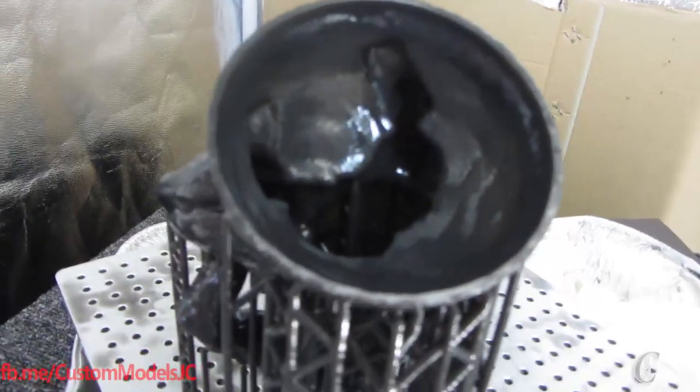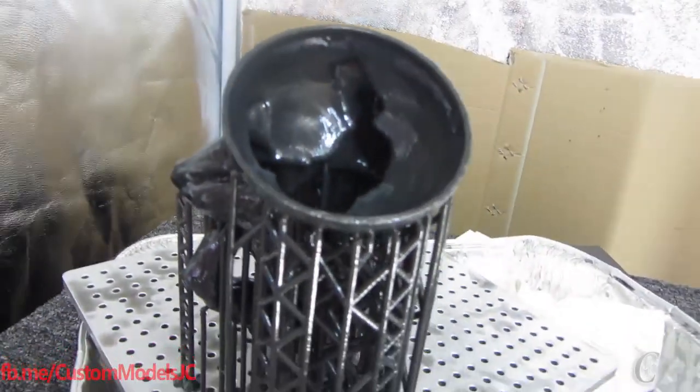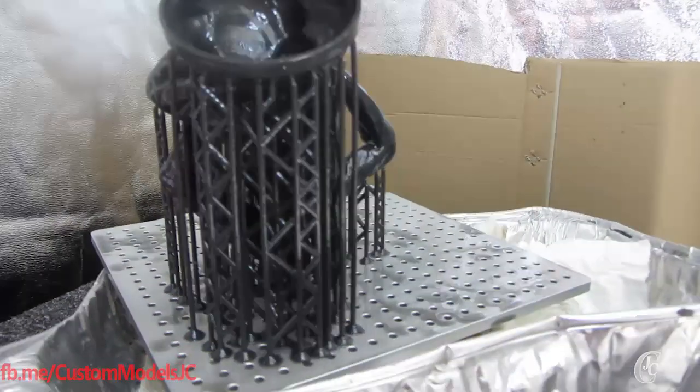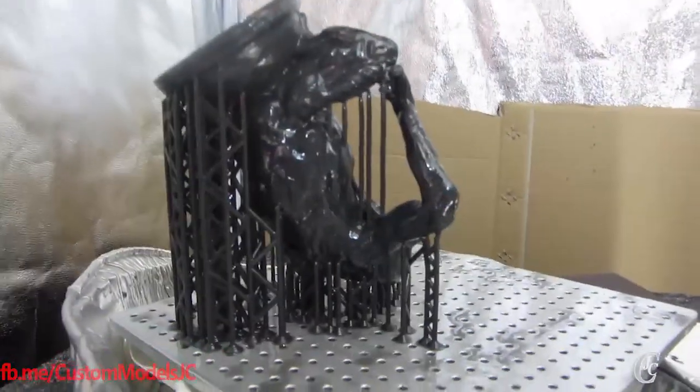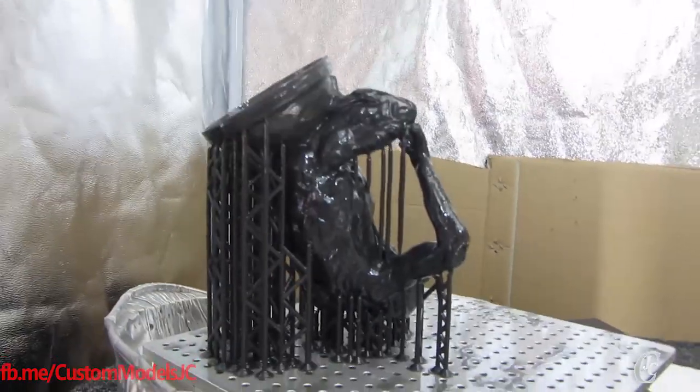As you can see it's hollow — about 1.8mm thickness. Let's get the supports off and take a proper look.